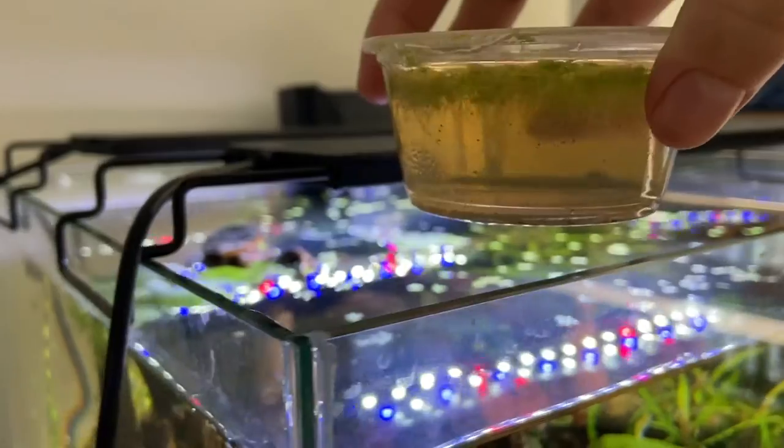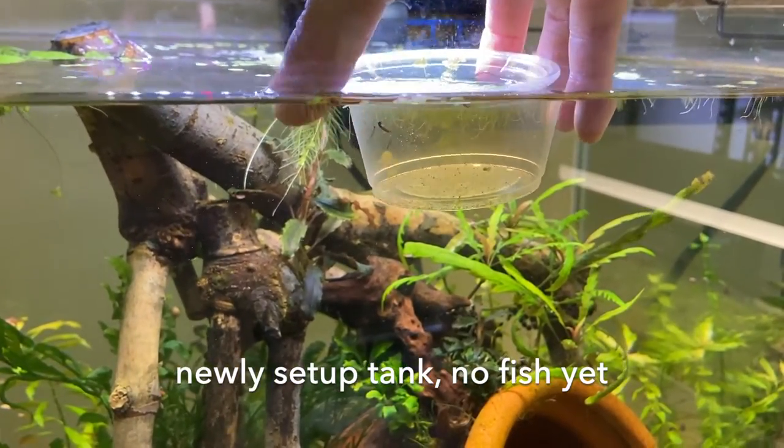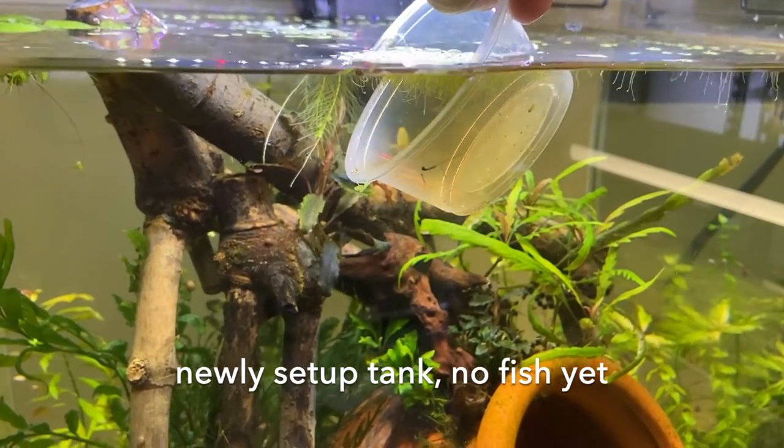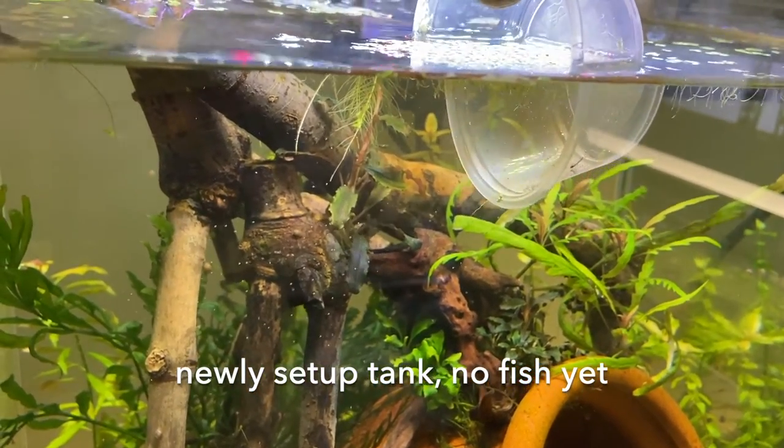As an aquarist, I really like having sea shrimp because they're just another layer of life I can add to my tank, helping me get a little bit closer to a more natural ecosystem.